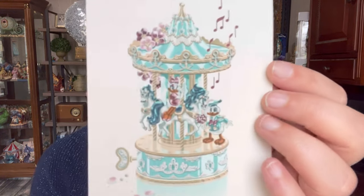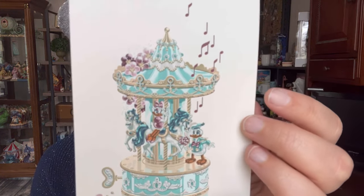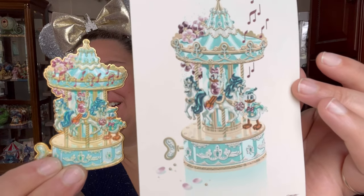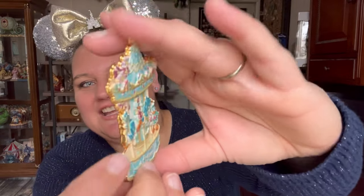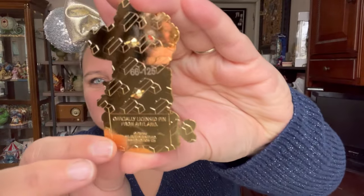Now the third one — the colors on this one, when I saw what the third one was going to look like, I was just like, oh my goodness, so beautiful. The third one is back down to a limited edition of 125. Here is the print — oh my goodness. And the pin — I love that so, so much. That is number 66 out of 125.